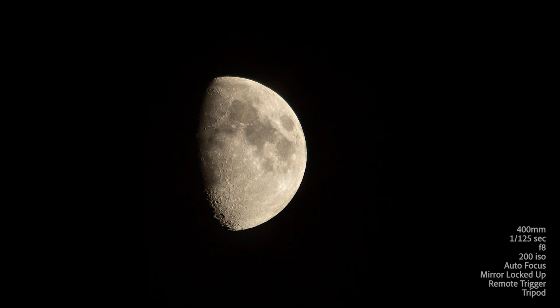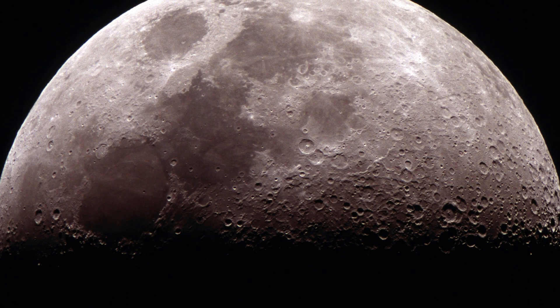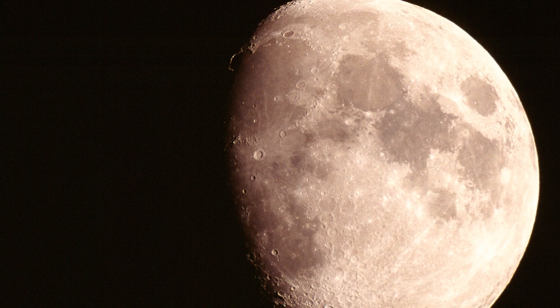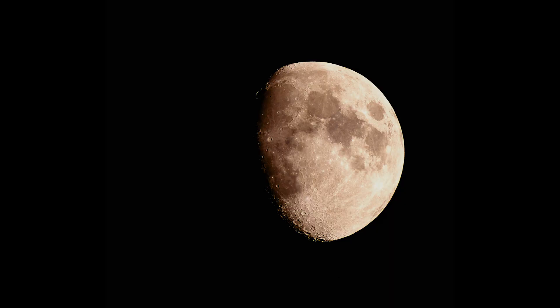This is the image I captured on the night — you can see the data settings on the right-hand side. This is an image captured on a different night with a longer focal length lens, about 1000 or 1200 millimeter. Another was captured some years ago on maybe an 800 or 1000 millimeter lens — however, the exposure settings would be very similar.